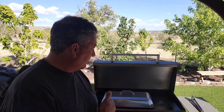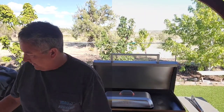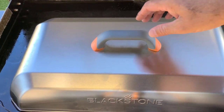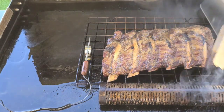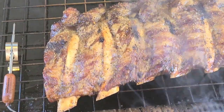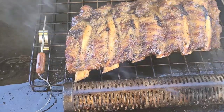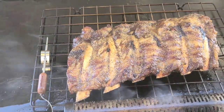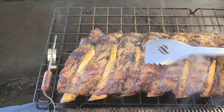My beef ribs have been on for just over an hour. I still see smoke coming out, so let's take a look. They've been on about an hour and five minutes — and yeah, those look pretty good. The smoker tube is still smoking. Good color, good smoke color. We've got some pull-back on the bone already. Let me check the bottom to make sure we're not burning — bottom looks good. They're nice and juicy, so I'm going to take these off and get them over to the foil.